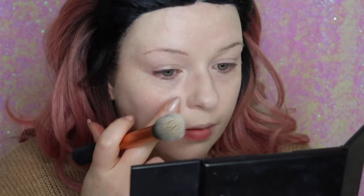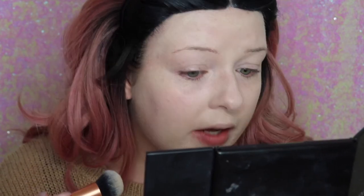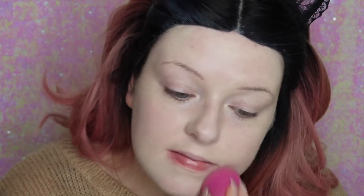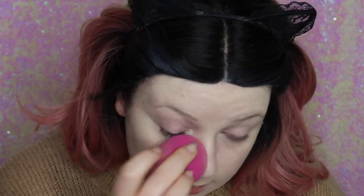You can see every pore on my face, especially on my cheek area. It hasn't actually blended out very well with the brush, so I'm going to put a bit on my Beauty Blender now and go over with that. It blends out a lot better with the Beauty Blender. I'm blending that out and I feel like I need another layer, just because it's not as full coverage as I thought it was going to be.